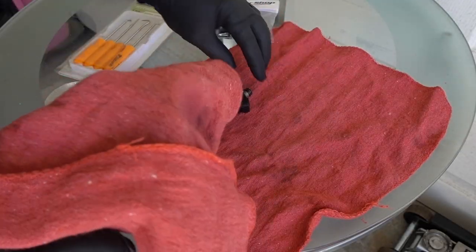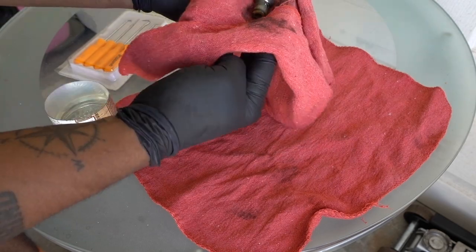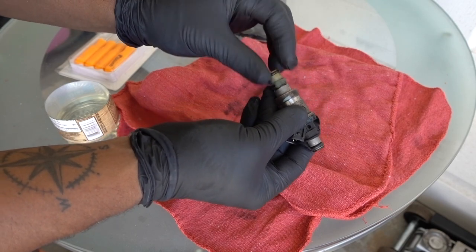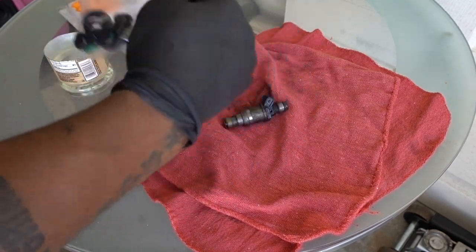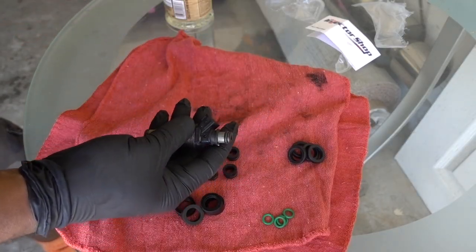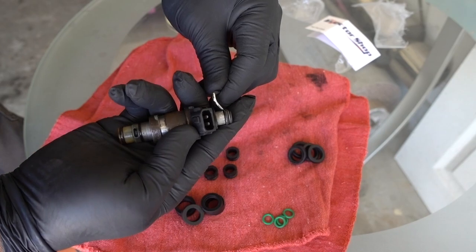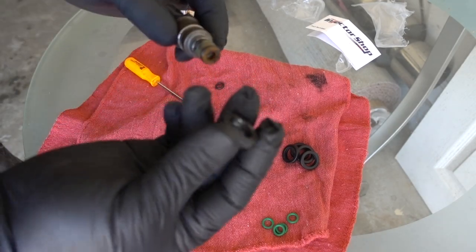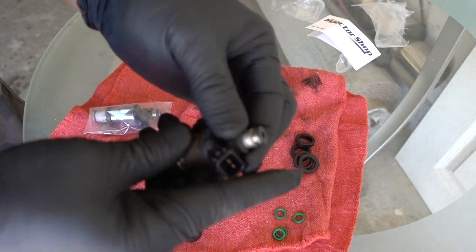First, I'm going to clean the injector. Always use gloves when you are working with fuel. Be careful — don't pull this part because you might damage it. Now that we have the injector clean, I'm going to grab my kit and open it up. With the little pick and hook, let's remove the first one, which is going to be the one on top. On this injector, this one stays in the car, so be careful — this is the one that goes right here. Once you remove the first one, then you can pull out the second one.